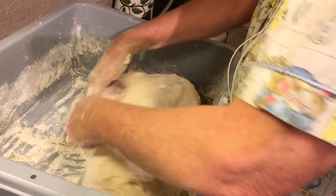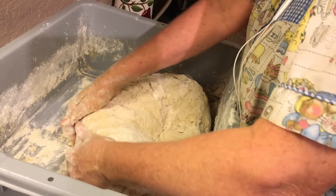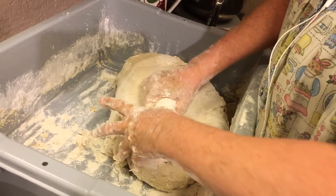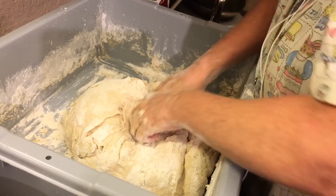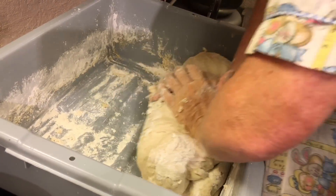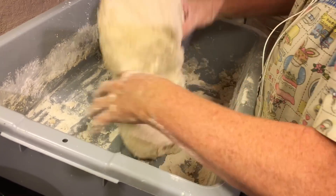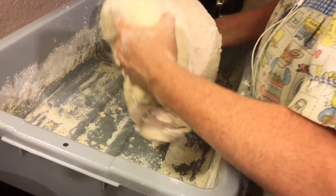Daddy has some kind of secret to this, because when I try it, I've got it all the way up to my elbow. Sometimes on Fridays I do two batches of this. I measure it all out and have one of them in one bowl, kneading two. Because this is a lot of work and it takes a little while, and it helps out a lot if there's two people when you have two bowls going.